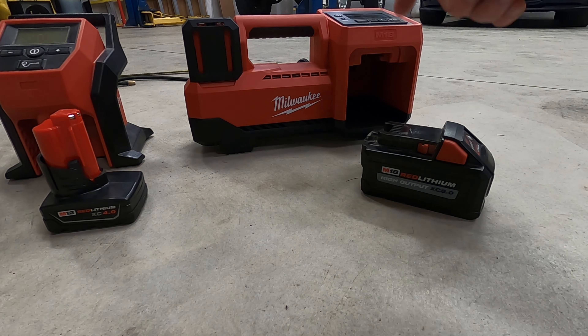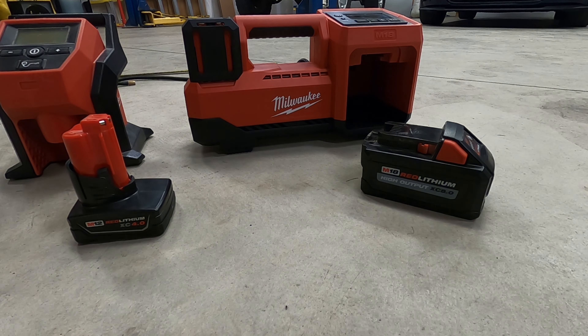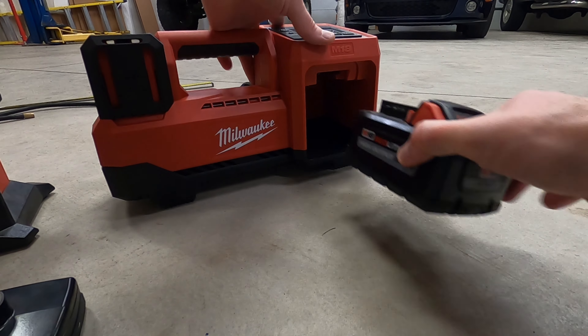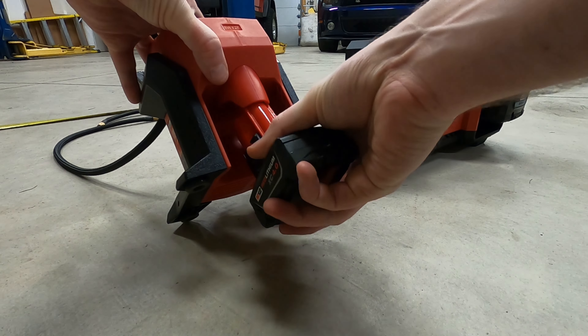For this test I'm using an XC8 in the 18 volt and an XC4 in the M12 inflator, just to make sure we have plenty of power. Both batteries are fully charged. The M18 battery slides into the slot on the side, and the M12 battery goes on the bottom.